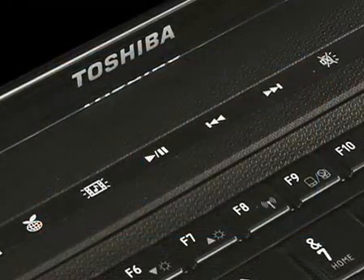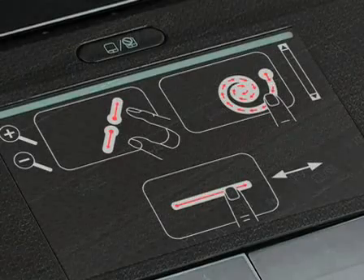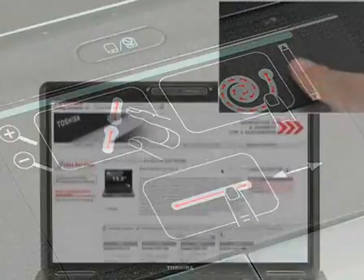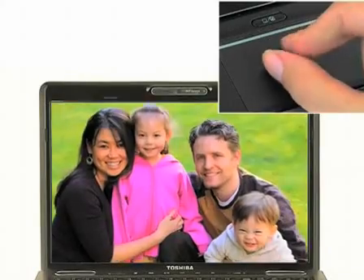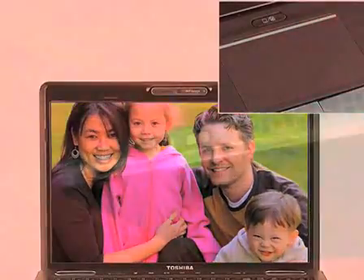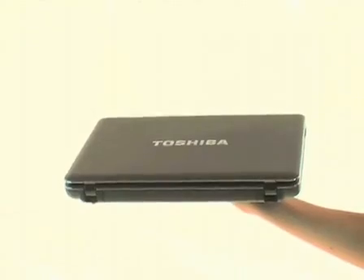Toshiba Easy Media features make the Satellite U500 a joy to use on the move. The innovative touchpad with multi-touch control lets you use your fingers to scroll, point, click, and zoom using the trackpad alone. The Satellite U500 also features a built-in HDD 3D impact sensor to protect your data against knocks and drops — all this in a thin and light laptop just 29.5 millimeters thick.